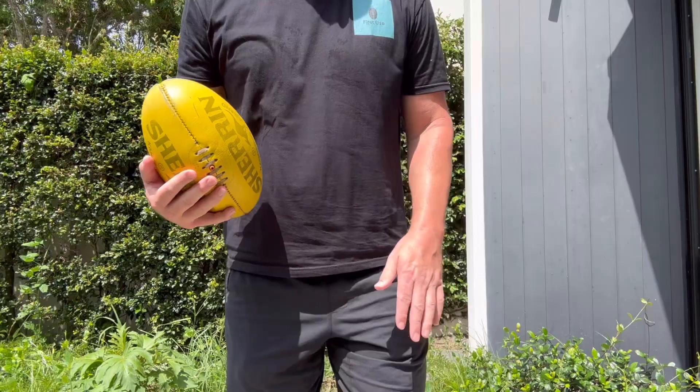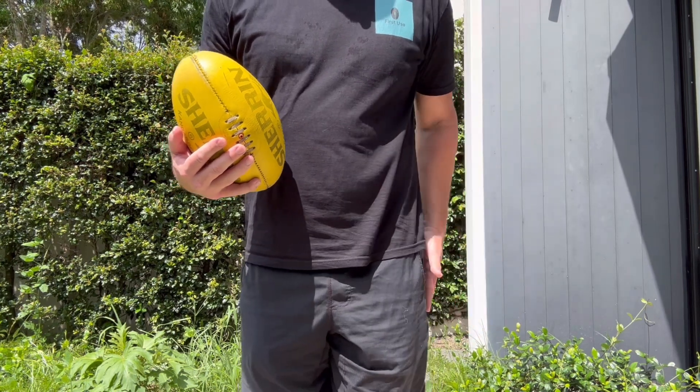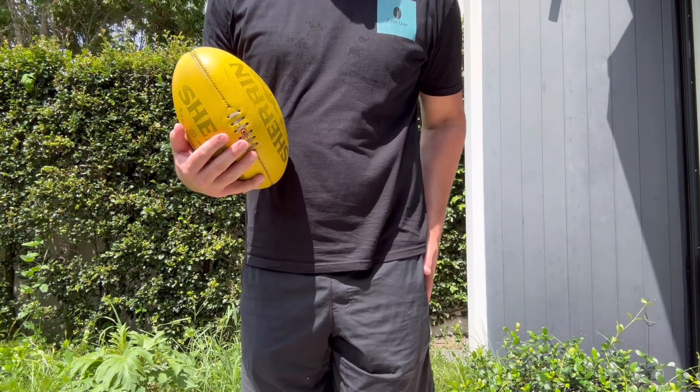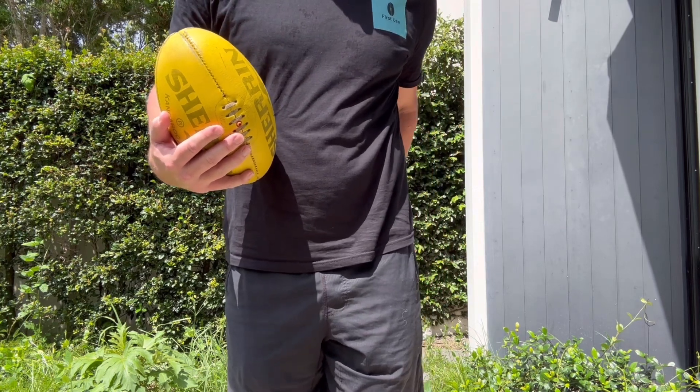So as an example, if I had my opponent on my right side, and that meant I was using my left hand — if I wanted to hit in front of the stoppage, I'd tap my front leg. If I wanted to hit on my side, to my hip, I'd tap on my left side. And if I wanted to flick it over the back, I'd tap on my left bum cheek.